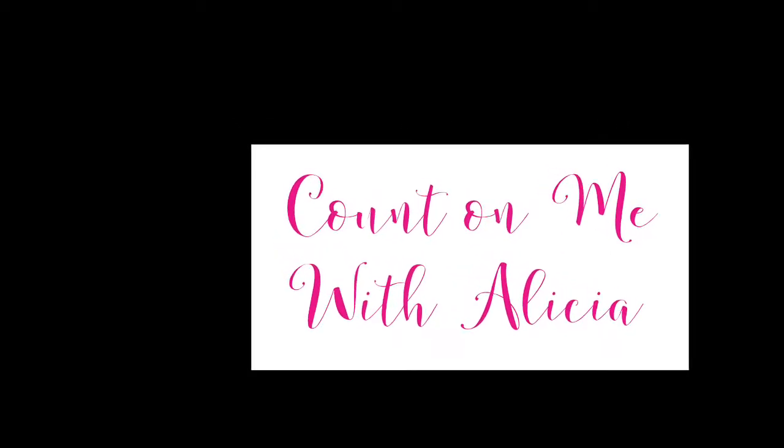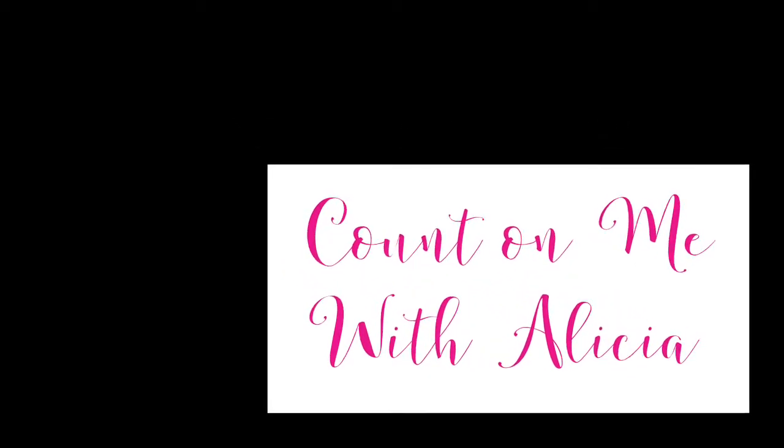Hello all and welcome back. I'm Alisha. This week's video is a makeover of my guest bedroom.